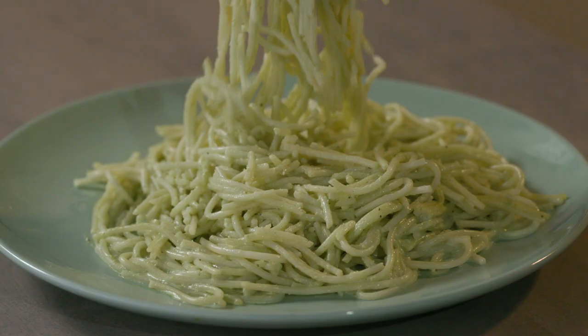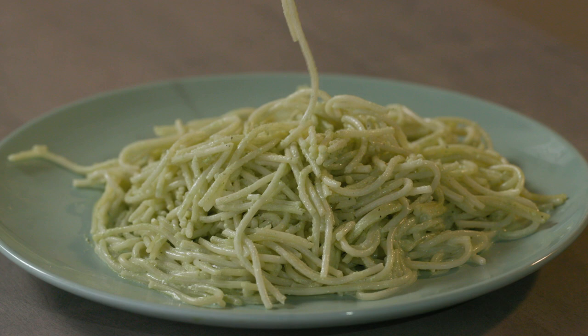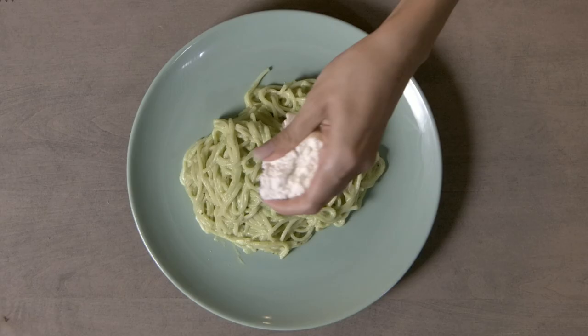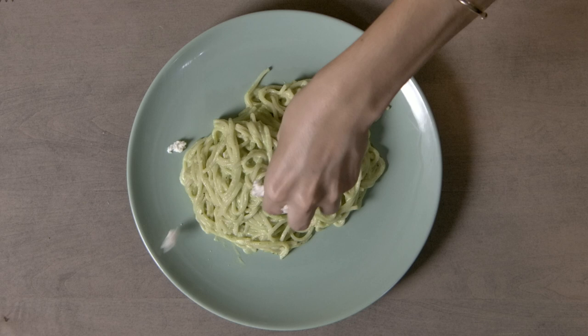I transferred it over to the plate, and now we add cheese. I'm using queso fresco, and I'm gonna crumble the queso fresco on the spaghetti. Let's see if I made my mama proud.